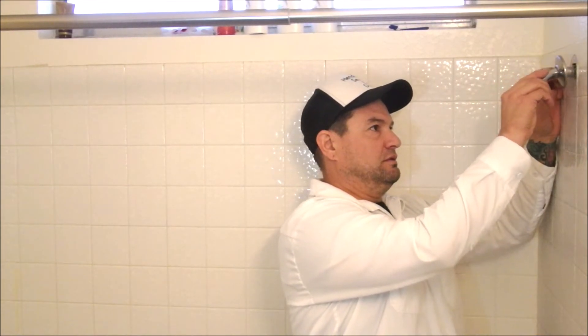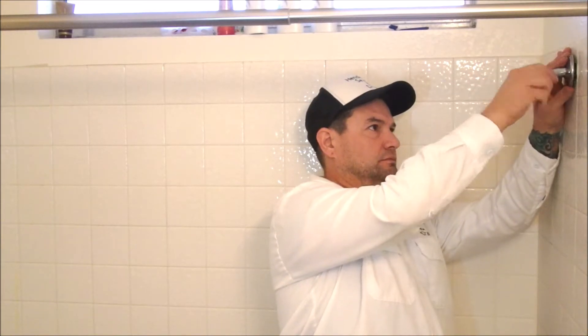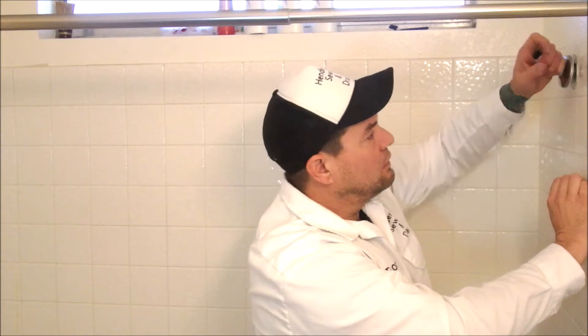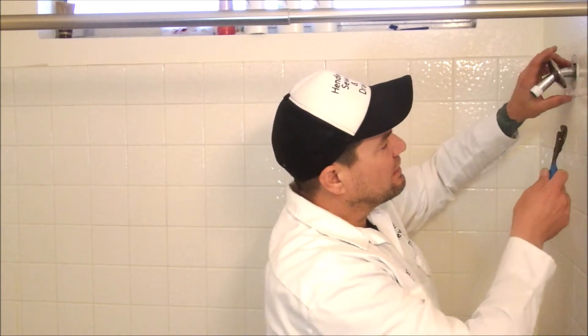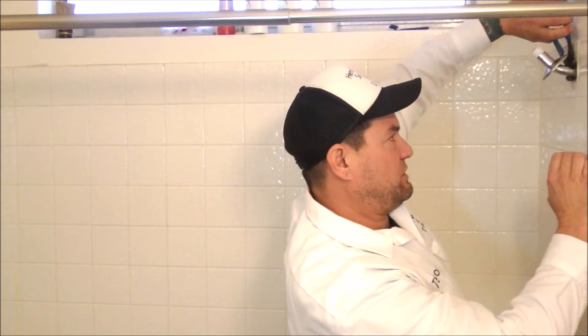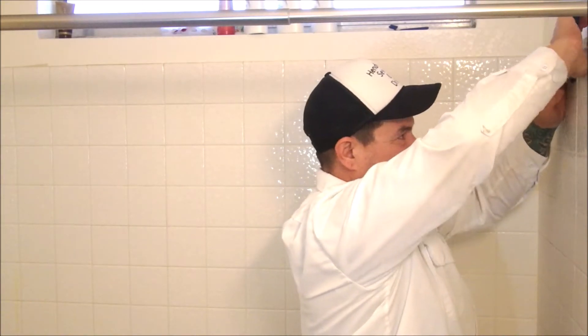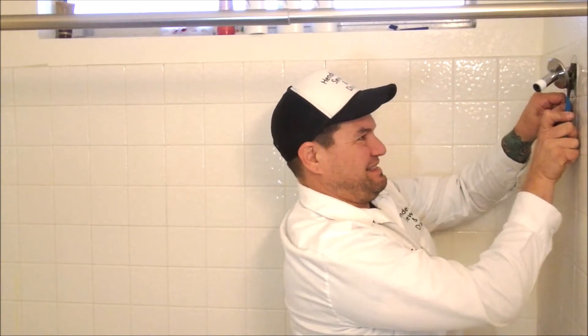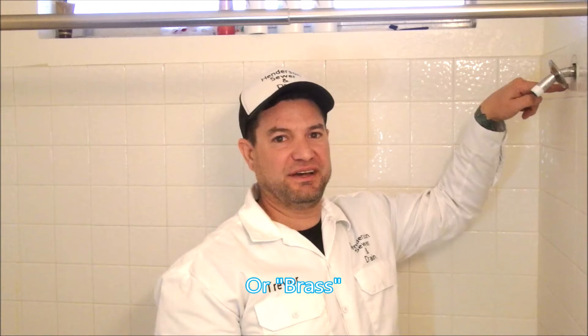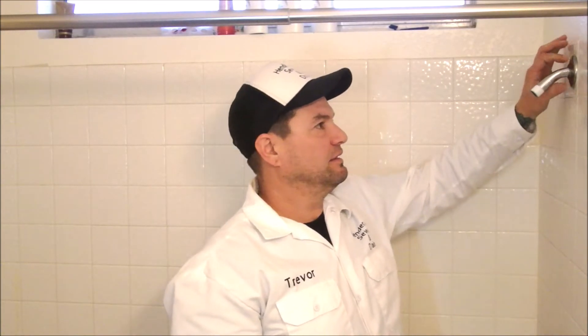Take your shower arm — the long side goes into the wall. Stick it back in, get it hand tight, and then try to spin it one more time with some pliers. Grab behind the escutcheon so you don't scratch it and just go one more time. Never crank it too much — you're just screwing into a little piece of copper. Once it's tight, push your escutcheon back. Some people like to put a bead of white caulking around there.